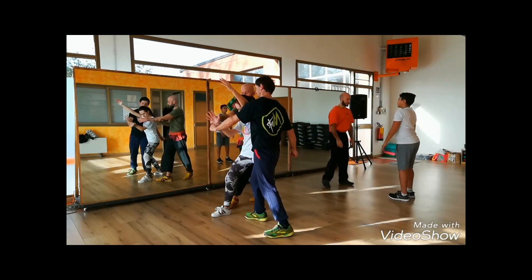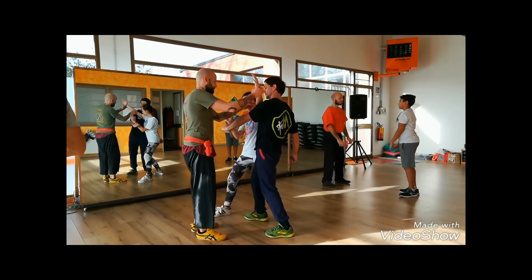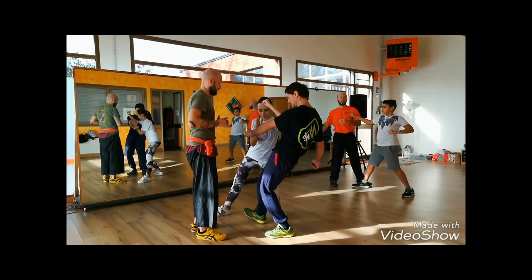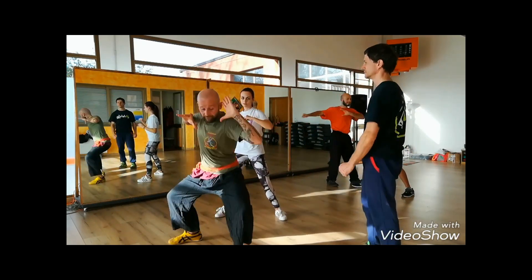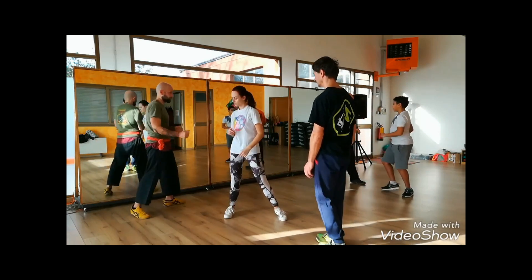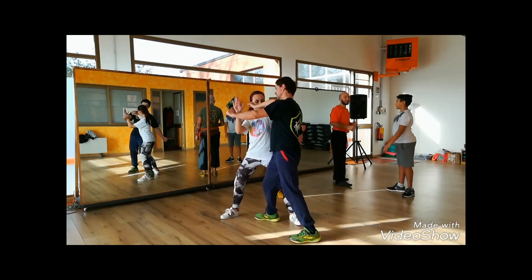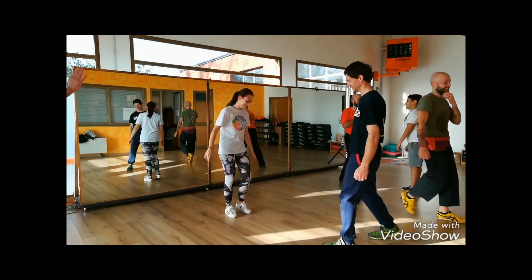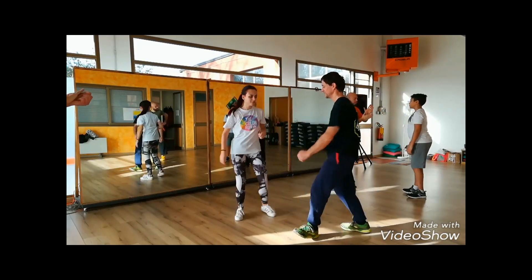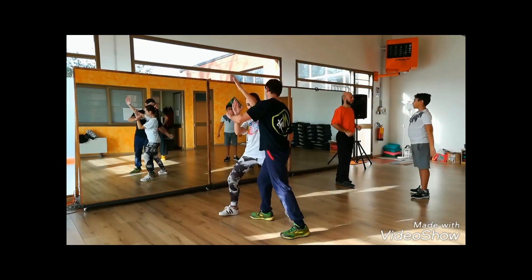This is where our teachers come in very, very handy. If you have the opportunity to study with one of our Kuntao Silat teachers, you'll get instruction in each and every element, each nuance of how the forms are put together, what each of the movements do. These are all explained in great detail in our Kuntao Silat classes. If you have an opportunity to find a local teacher, this is the sort of instruction you can expect — technique connected with movement.